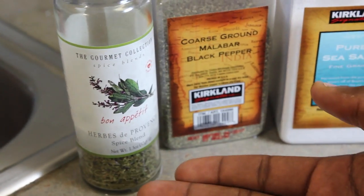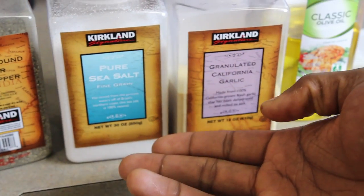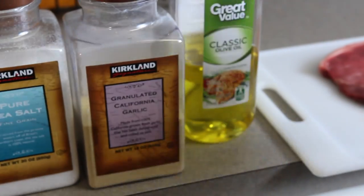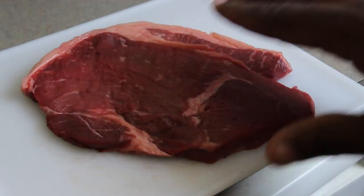You need the Bon Appetit spice blend. Secondly, you will need your black pepper. Third, pure sea salt. Fourth, garlic. Fifth, some classic olive oil. And the most important ingredient: steak — a fine sirloin.